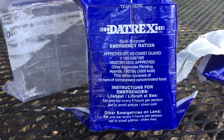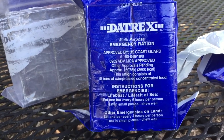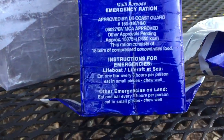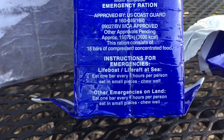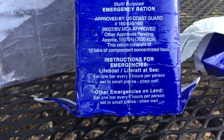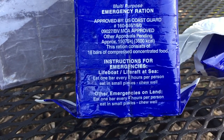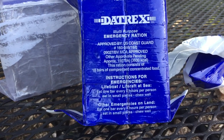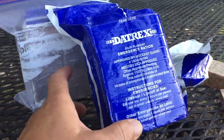The Daytrex bars do pretty well as emergency rations. The caloric intake per serving is set lower because they're assuming you're on a boat — it's one every six hours per person, so over 24 hours you're going to consume four of these while at sea. On land, the emergency rations say you should use six per 24 hours. There are 18 in there, so on land basically you would eat six of these in a day. This is about three days' rations for an adult.